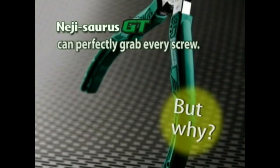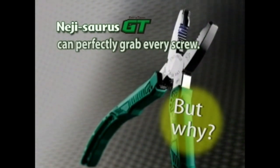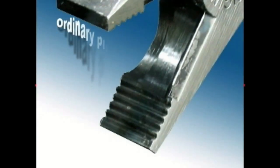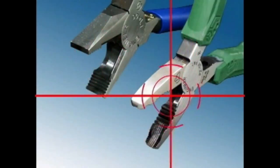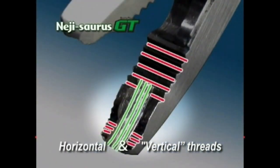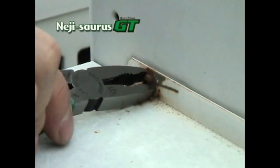Why is the Neji-Saurus such a perfect tool for grabbing and turning damaged screws? The jaw threads on ordinary pliers lie horizontally, which allows the pliers to slip, preventing them from getting a firm grasp on the screw head. But the Neji-Saurus features both vertical and horizontal threads, which get a tight grip on the screw head.